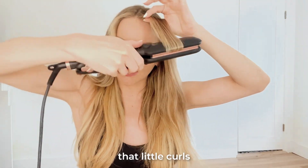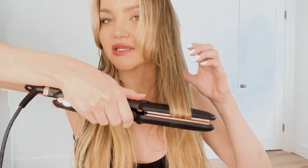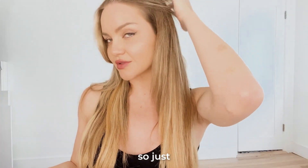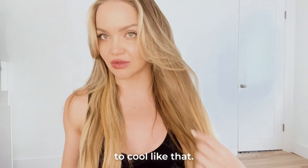And giving it that little curl — that curved edge gives it perfect. Now this one's pretty cool already, so let's give it a little swoop and let it start to continue to cool like that.